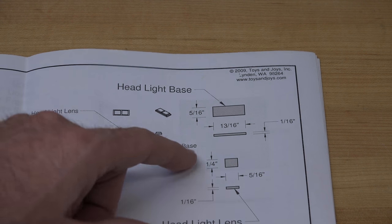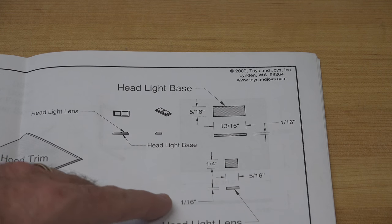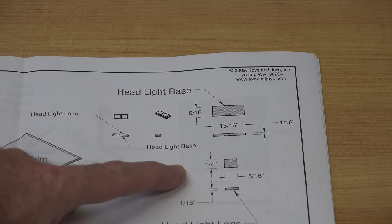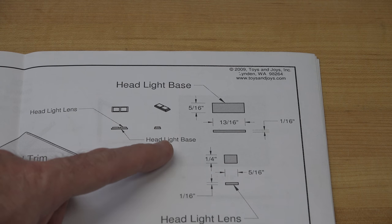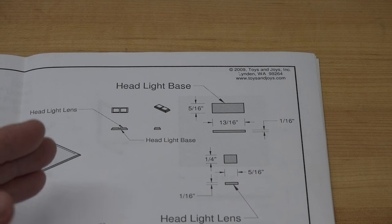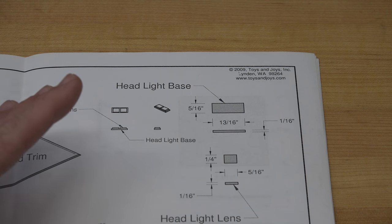What the plans are calling for is a headlight base that's one-sixteenth of an inch thick, and then they're going to place the headlight lens on top of that — one-sixteenth thin, quarter inch by five-sixteenths. Although it works, it's extremely difficult to line these up and get them glued where they look good. So instead, we're going to get some scrap wood, take some measurements, and glue together a block that we can cut headlights out of. Let's start off with the stock we're going to use.